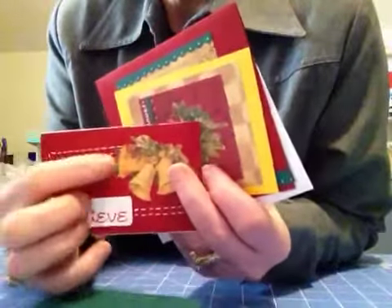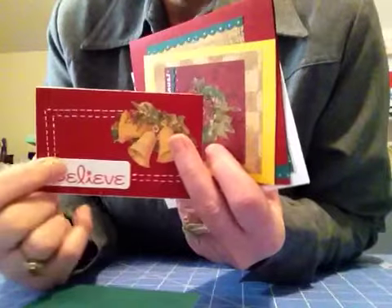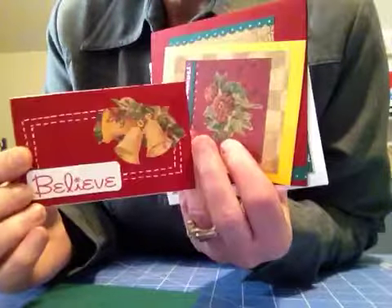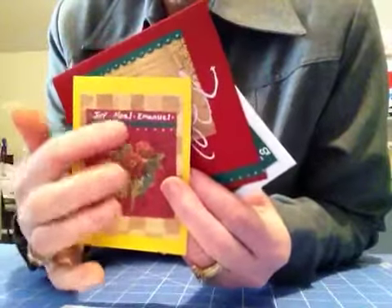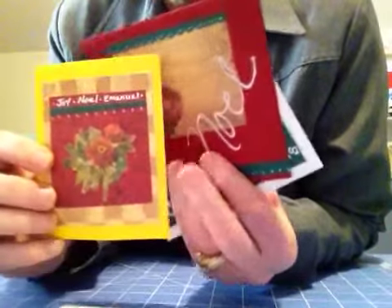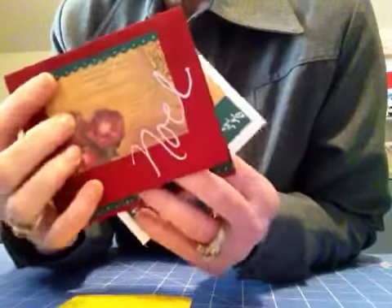And here I used a white, opaque — I think it was a pigment pen — and made some stitches so it wouldn't be so boring. But these are all scraps, every one of them. And here I just wrote in some words and made some dots so it wouldn't look so boring. And here we have that again. And these were all scrap pieces from the larger cards I made.